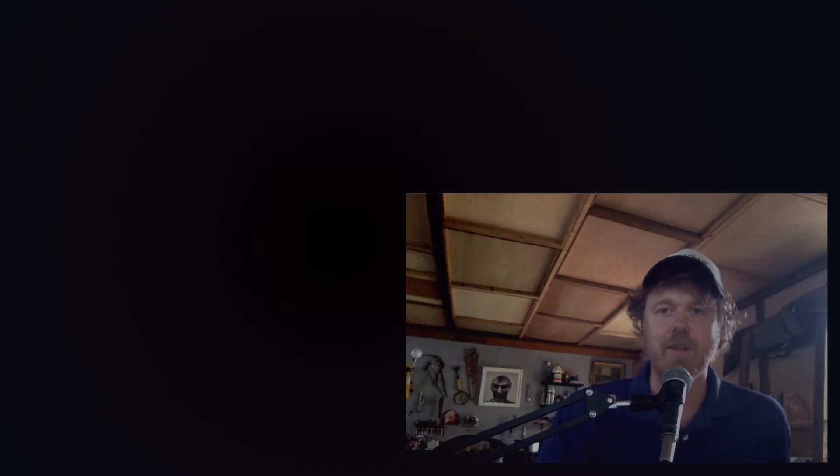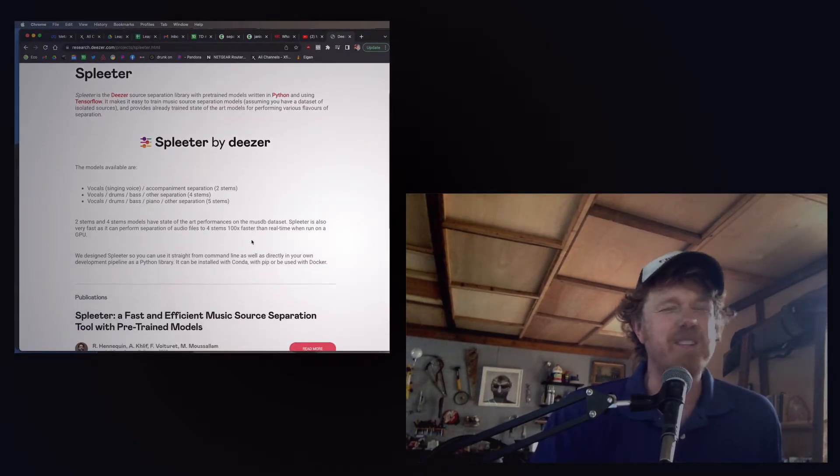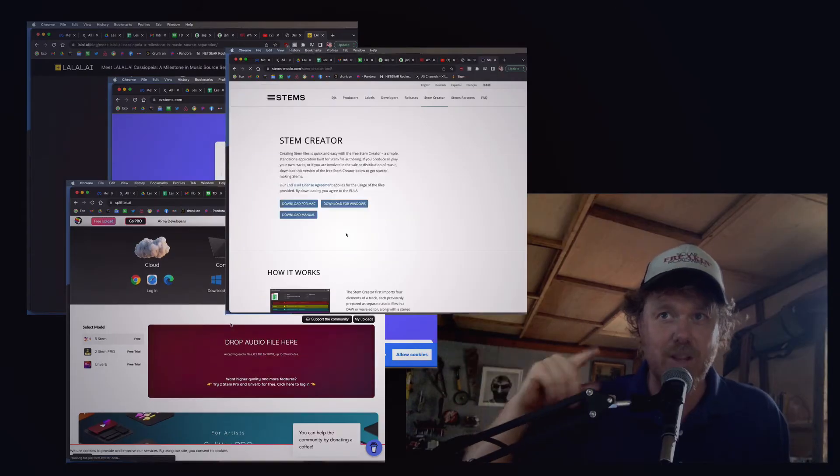Let's talk tech and some of the limitations of this technology. This plugin uses a library by a company called Deezer, which has an algorithm called Spleeter — really ridiculous names, but it's a French company, basically the French version of Spotify. They used their massive catalog to train an artificial intelligence machine learning system to do this separation. It was written first in Python, so you'll see it already all over the internet on various websites where you can upload a song and it will email you the stems. There's a vigorous debate online about which of these websites is better, but I think they're probably all using the same algorithm. My plugin is also using the same algorithm, as I said.